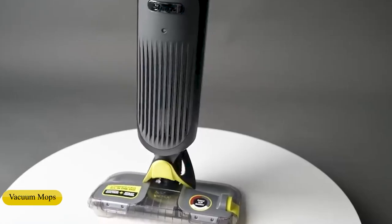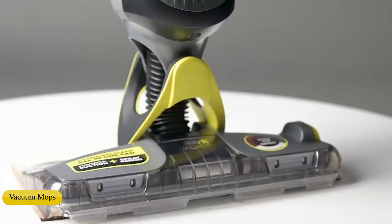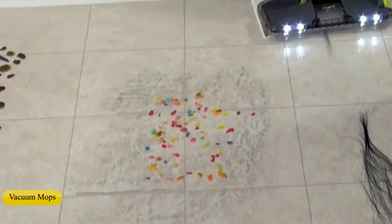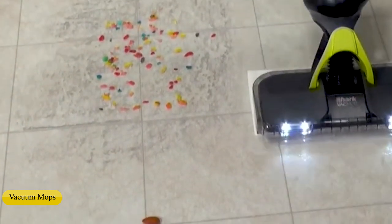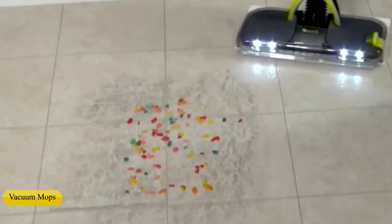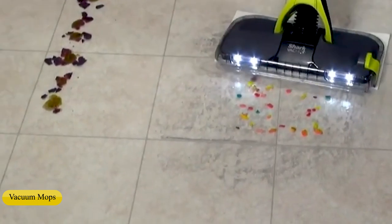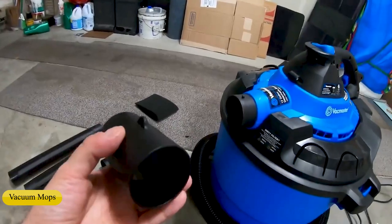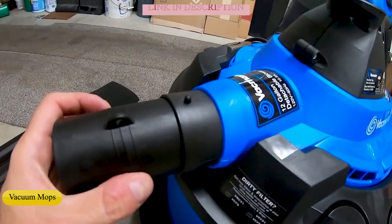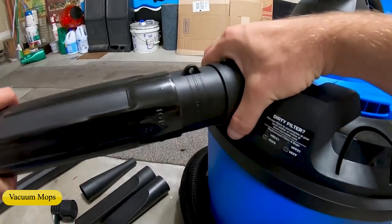Vacuum mops — a handy newcomer to the home cleaning arsenal — combine traditional vacuuming ability with floor washing ability. They resemble conventional household vacuums but may contain both a dust collection bin and a dirty water collection bin. Depending on the model, users can often switch between vacuuming and floor washing at the touch of a button. Vacuum mops may come with additional features such as a rotating brush roll, floor lights, and easy dump collection bins. Some also come with a reservoir for holding floor cleaning solution. Many models are suitable for cleaning hardwood floors since they don't leave water standing on the wood long enough to cause damage like a standard mop would.